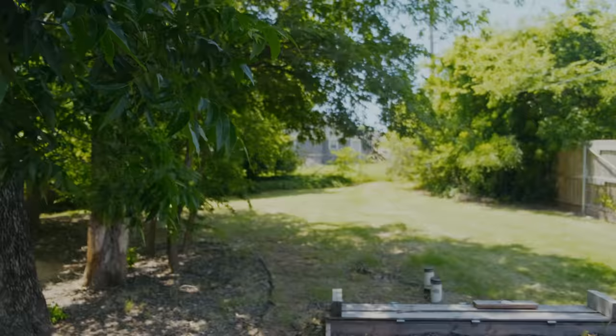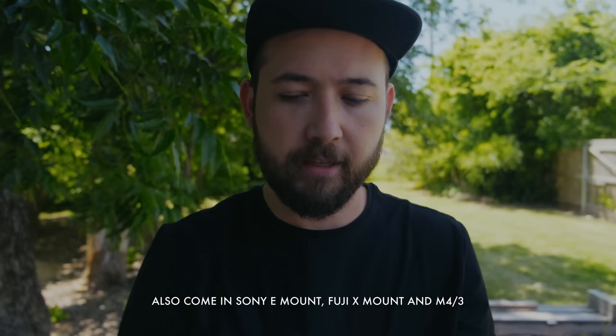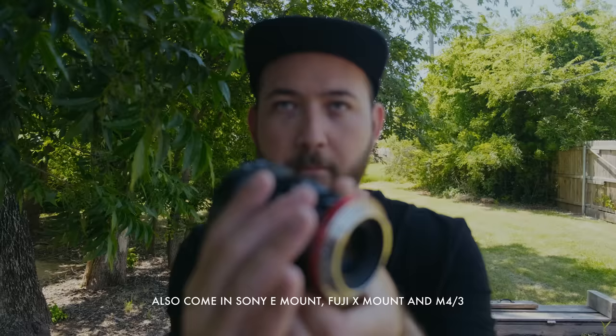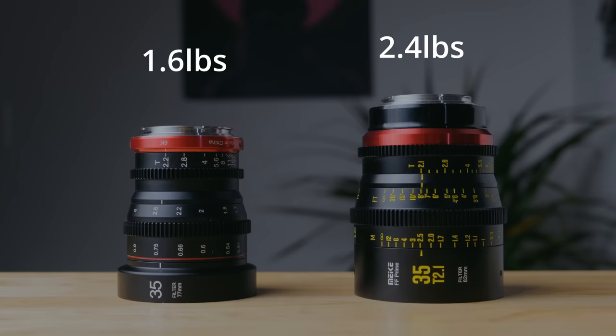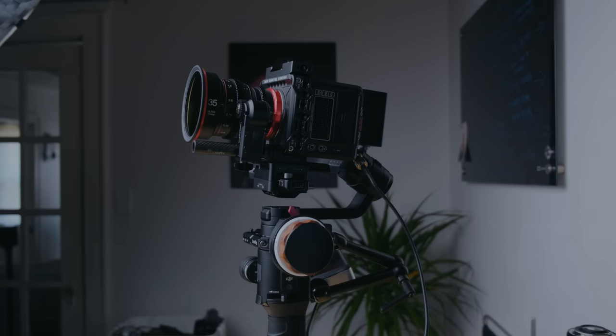These are Super 35mm Canon RF lenses — mini cinema lenses. Compared to the full-frame cinema lenses I normally use, these are a lot smaller. They're T2.2, whereas the full-frame ones I've reviewed in the past are T2.1. These are obviously not meant for full frame, so you're not going to get that full-frame look. I use mine on a speed booster or on full-frame cameras.